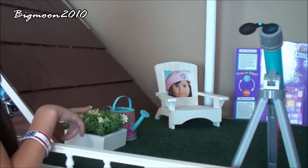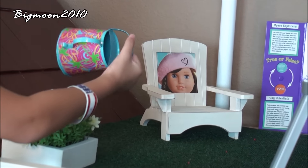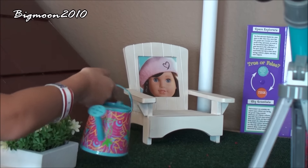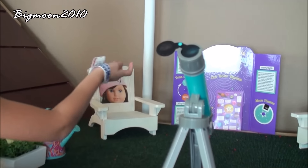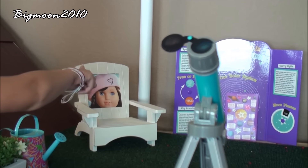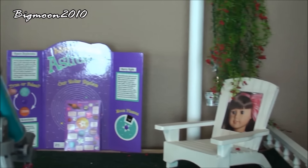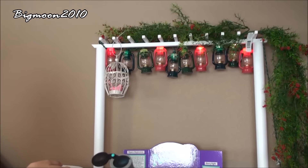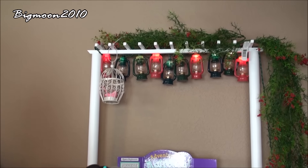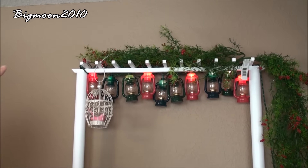So this is the second garden room. Over here we have a plant from Michael's and a little watering can from Michael's. Right over here we have a chair from HomeGoods that has pictures on them from the magazine — one has Samantha and one has Grace.